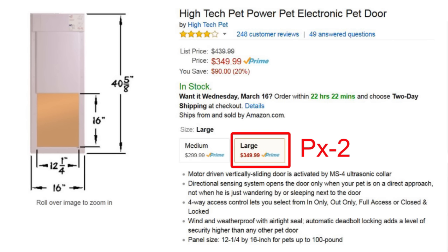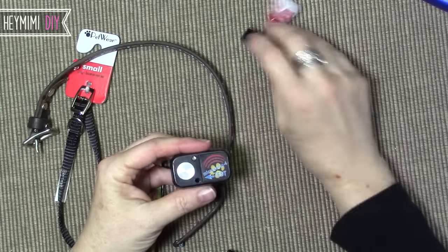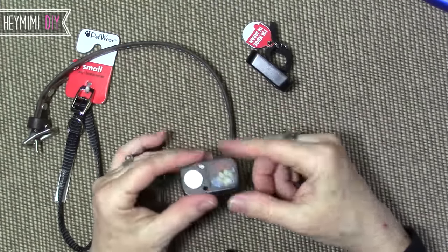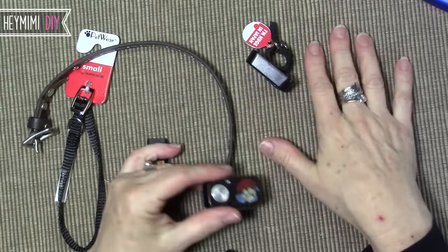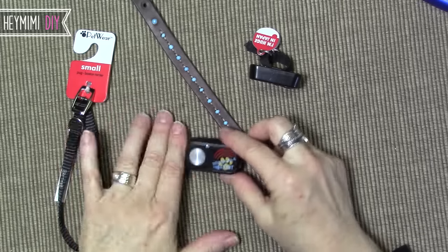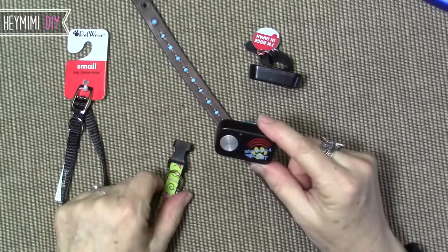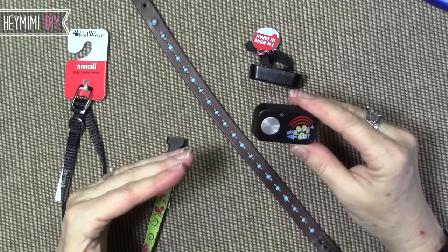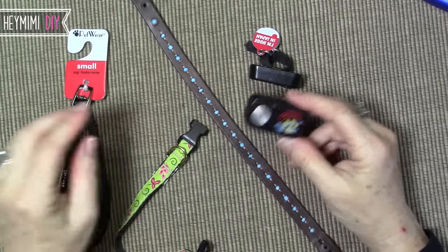We do have another dog door over in the garage just in case this malfunctioned, so the dogs would still have access to come inside. But I'm really anxious to get this working for the Yorkie because my miniature schnauzer was super easy to house train and the Yorkie is really driving us to our wit's end with potty training. I would like for him to have the closest access to the outdoors so that maybe he'll start doing it outside.